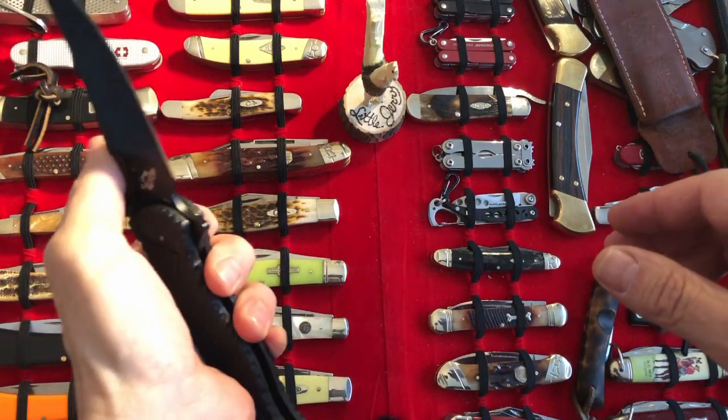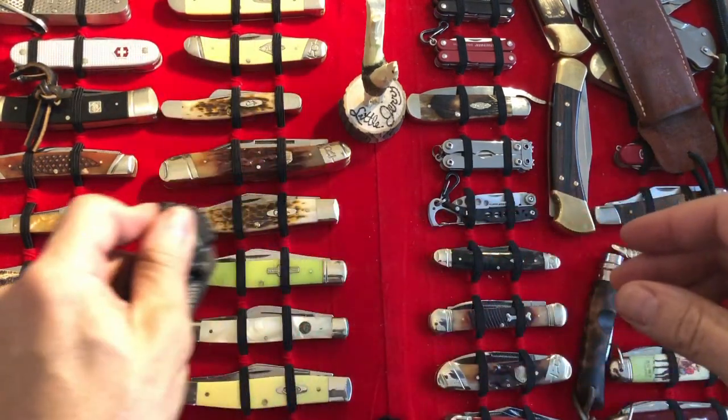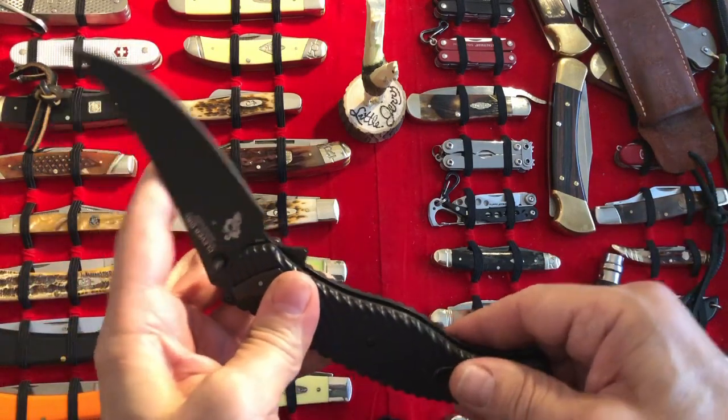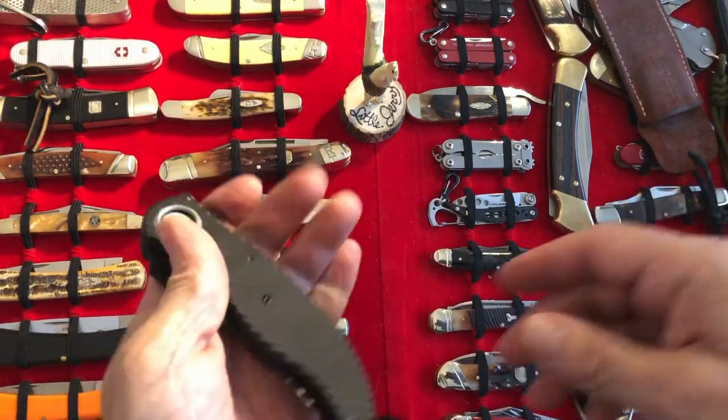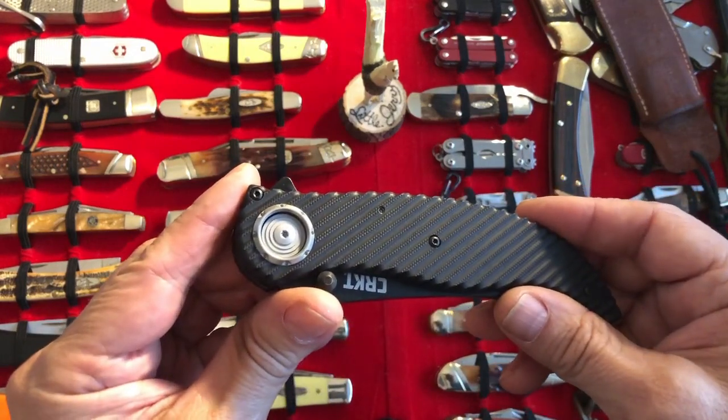If you're a lefty, I have not figured out how to properly use this yet. There's no lefty love going on, at least in my short time with it. I haven't figured it out yet, but anyway, that's one thing.